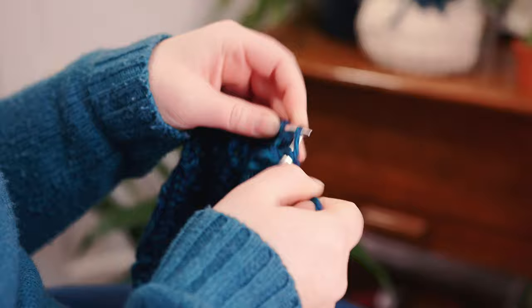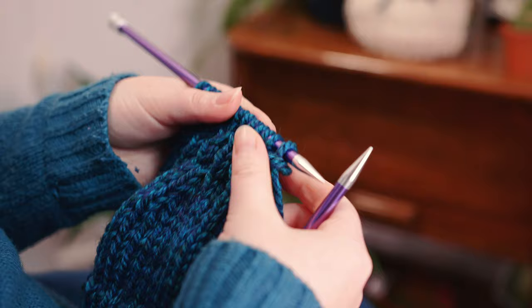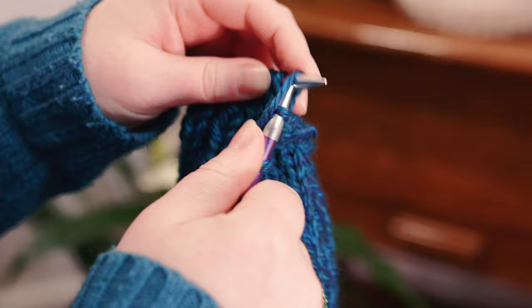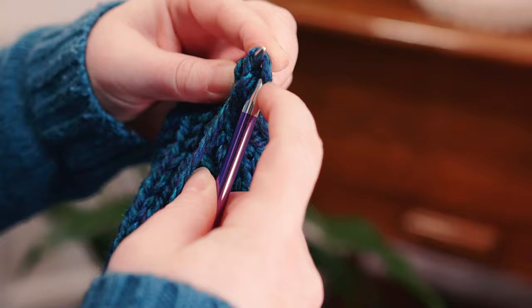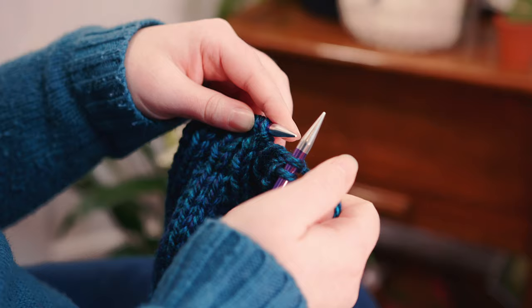Now the last thing we're going to do is cast off in rib. Start by knitting the first stitch and then purling the second, so it's in pattern. Keep the yarn to the front, take the left needle, pick up that first stitch, pass it over the second stitch and pull it off — that's our first cast off. Then yarn to the back, knit the next stitch, keep yarn to the back, pick up that first stitch on the right needle, pick it up, over and off. Continue: yarn to the front, purl, pick up that stitch, pass it over; yarn to the back, knit, pick up, pass over — and just continue like that until your last stitch.